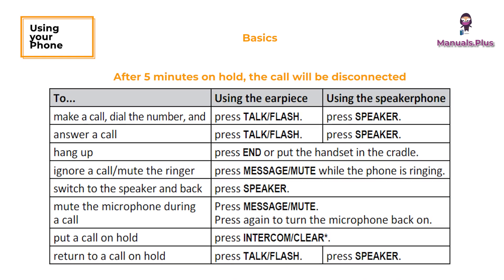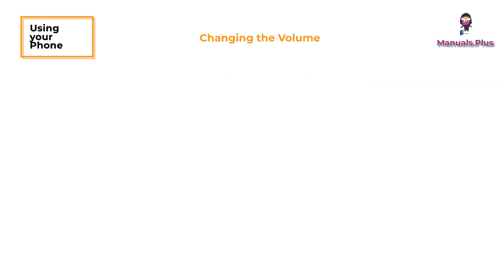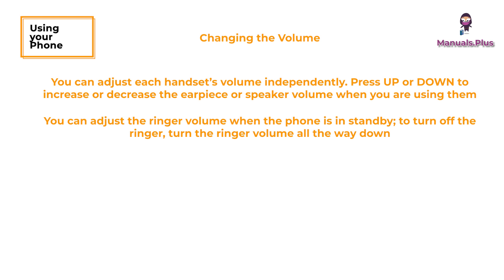After 5 minutes on hold, the call will be disconnected. Changing the volume: you can adjust each handset's volume independently. Press up or down to increase or decrease the earpiece or speaker volume when you are using them. You can adjust the ringer volume when the phone is in standby. To turn off the ringer, turn the ringer volume all the way down.